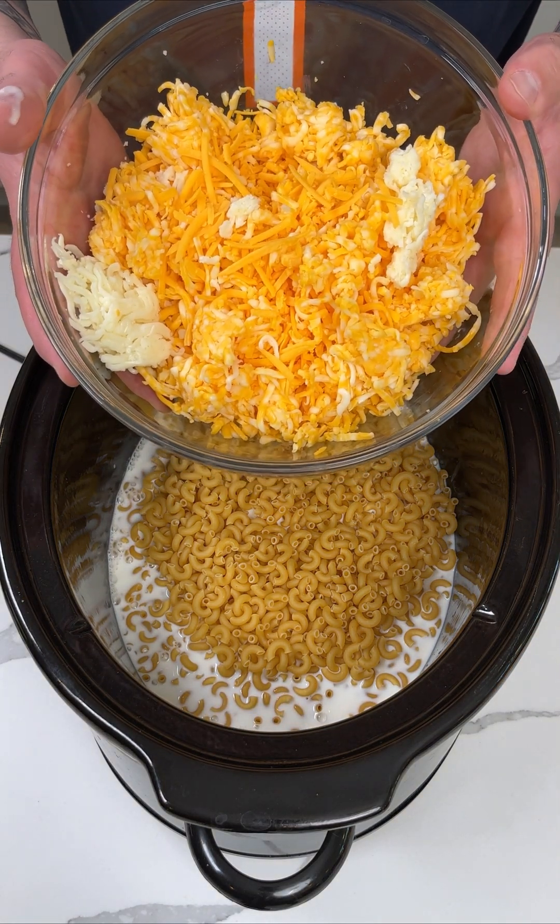I'll use some pink Himalayan sea salt — as much or as little as you'd like. Now some black pepper. This is a very, very simple dish. Just a couple of ingredients, but of all the macaroni and cheese recipes I've ever made, this one is probably one of the best and one of the easiest. Now all you're doing is covering it and cooking it on low for about two and a half to three hours.